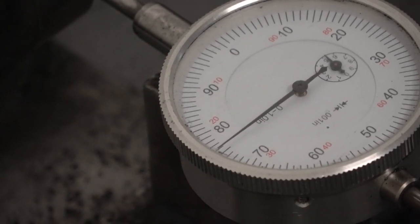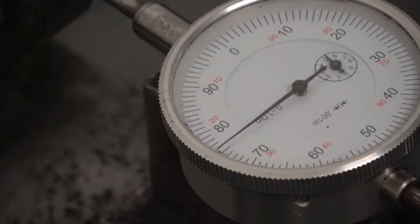It was almost 20 thousandths — now it's less than one. And that's how we straighten a camshaft.